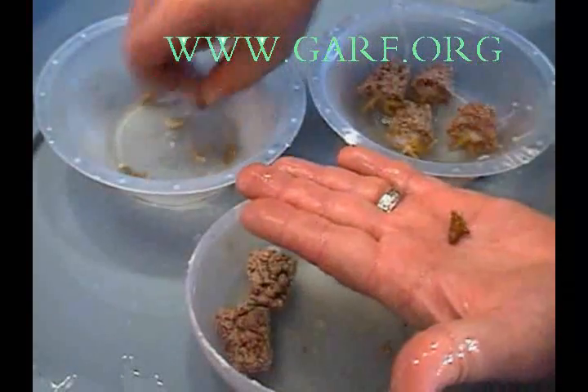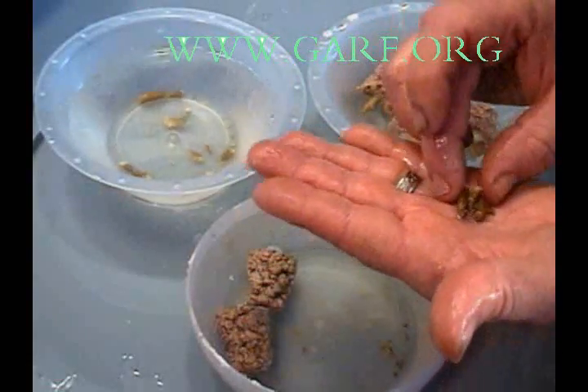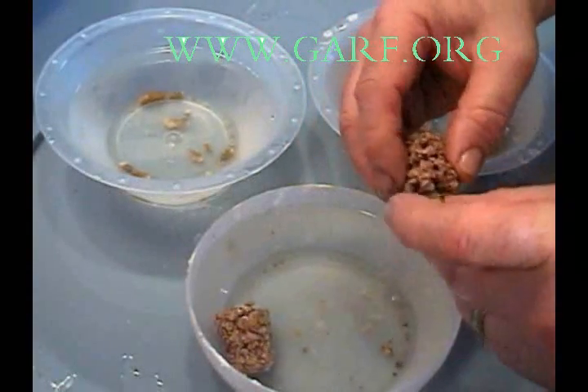You can do a simple experiment to discover the optimum size for your fragments. By mounting several different size fragments on the same reef plug, you can find out which size fragment produces the best percentage of new polyps.